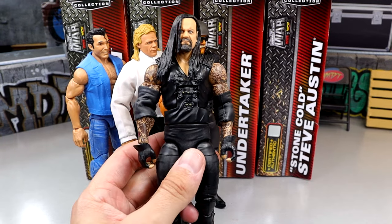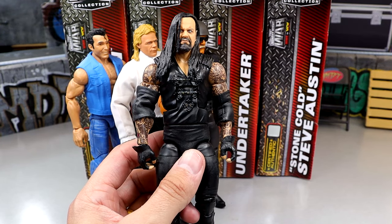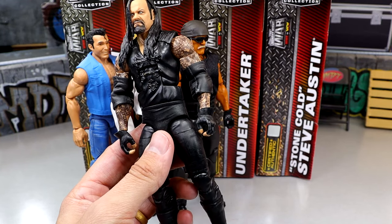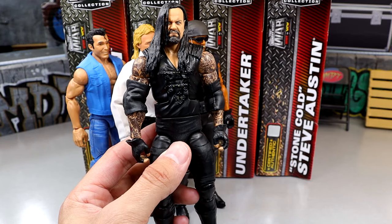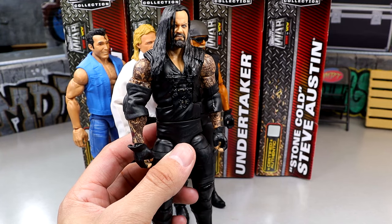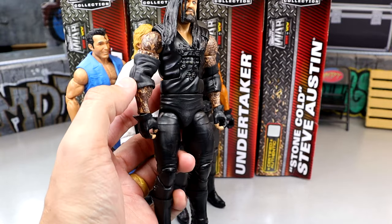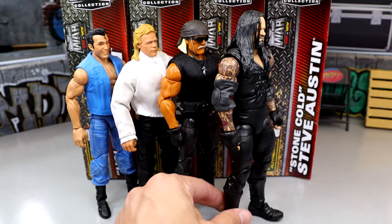Next up at number three is the Lex Luger — no offense, but I don't have a lot of sentimental value here. I like the shirt and everything, but it's essentially just a guy in jeans who isn't super nostalgic for me. I do like that we have him in figure form, and if the figure were just better overall it could jump the others.